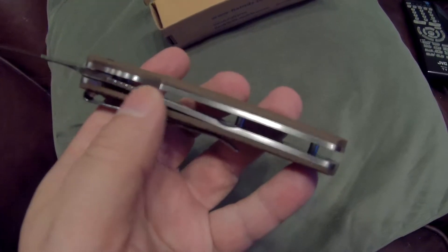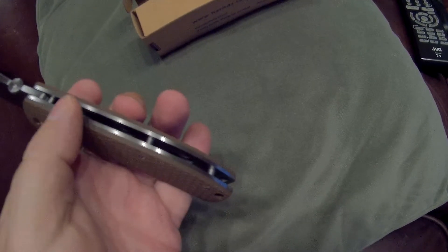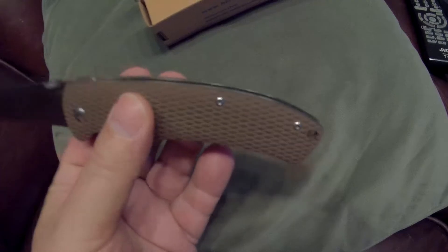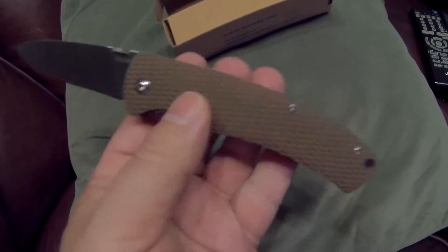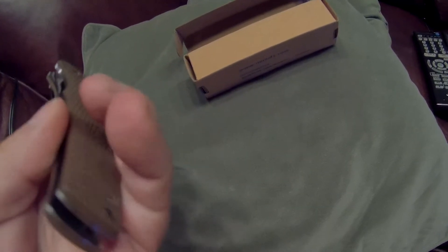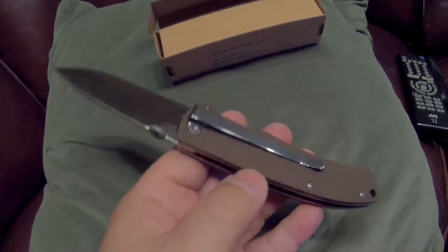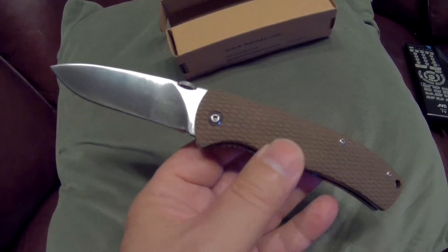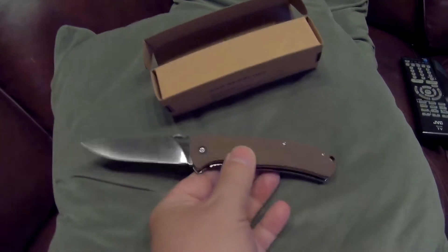They wanted to keep the knife balanced, so because of the liner lock they could not mill out some of that area, but they did mill some ovals out on the top side of the liners on both sides. I'd say they reduced it by maybe half an ounce. It's a nice little blade — the manufacture on it is really nice. It's got nice thick liners. This is a good little working knife; if you wanted an EDC knife, this would be a very good choice.